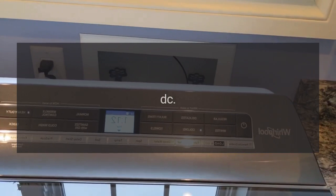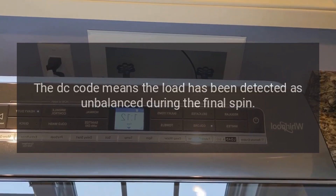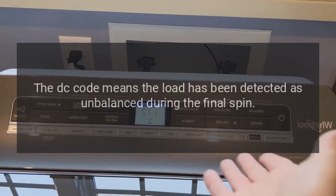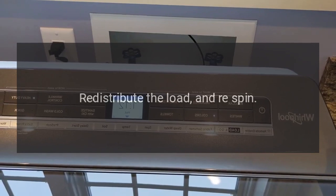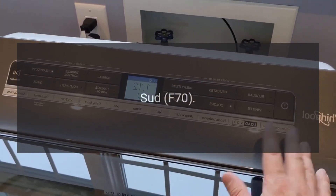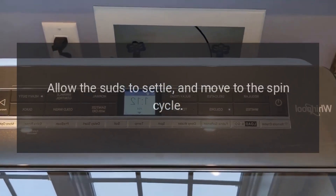Code DC — Unbalanced load. The DC code means the load has been detected as unbalanced during the final spin. Cancel the cycle, or just let it end, then redistribute the load and re-spin.